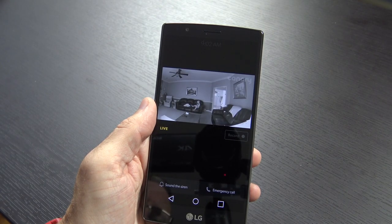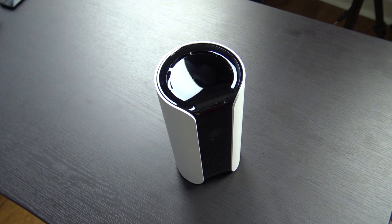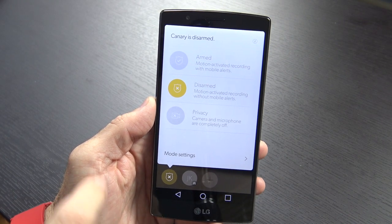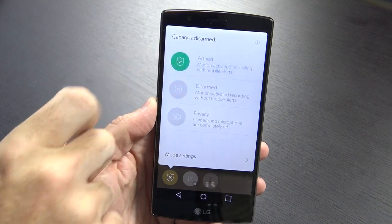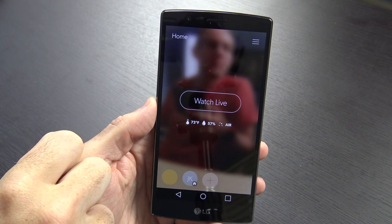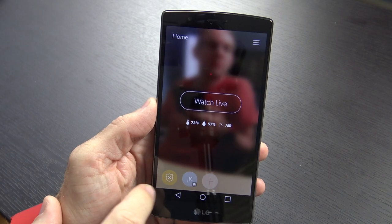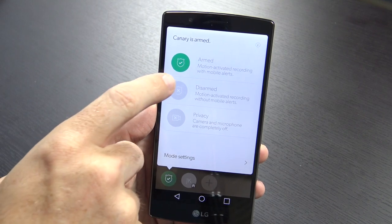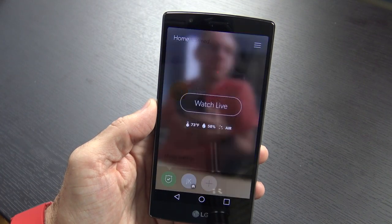Another con is that it can only be placed on flat surfaces — there's no tripod mount, wall mount, or anything like that. If you wanted to use it as a baby monitor, for example, it would be nice to mount it on a wall angled down into a crib, but that's not really what it's intended for. Finally, there's no built-in scheduling. If you wanted it to automatically arm when you go to bed, there's no way to do that in the app; you'd have to set it manually. I'd like to see that added in a future app update and will probably mention it to Canary.